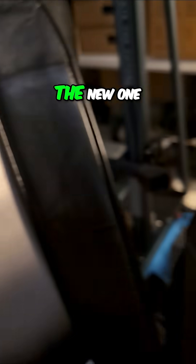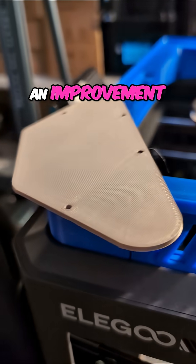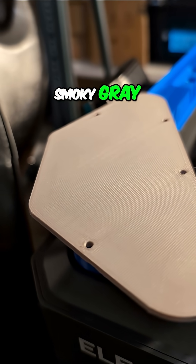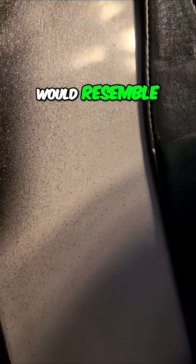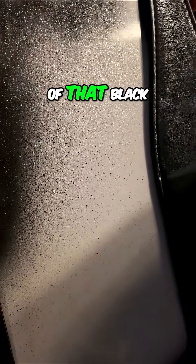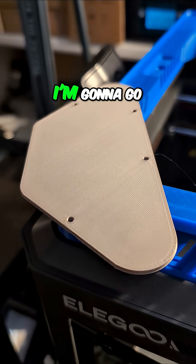The new one versus the old one — I think we got an improvement. I was hoping this smoky gray tongue PLA Pro would resemble the silver in the middle of the silver burst, with a little bit of that black overspray on it. I think it's going to be pretty good — I'm going to go install it now.